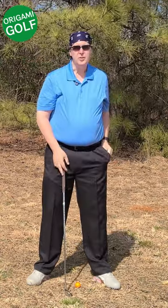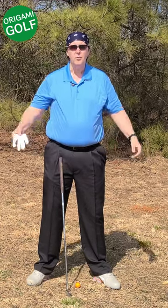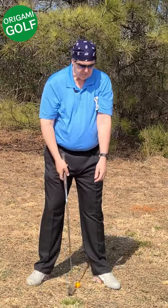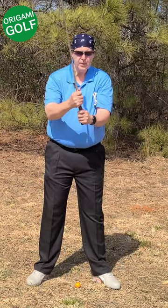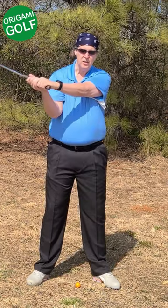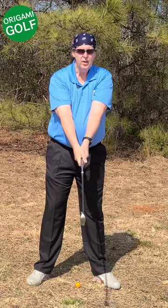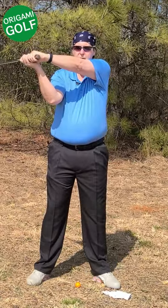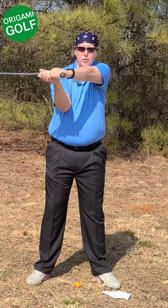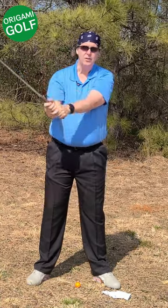A lot of people use the glove drill — I've seen it used with both arms — to try to keep their arms close or connected to their body. When you use it here, it just makes you keep your lead arm glued to your chest. As long as you're not dropping that glove, you're going to bend that arm. You've got to let your lead bicep come out. It comes off your body. You can't do the glove drill and get your arms back in the correct position.